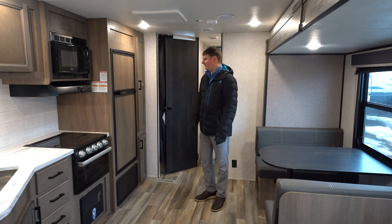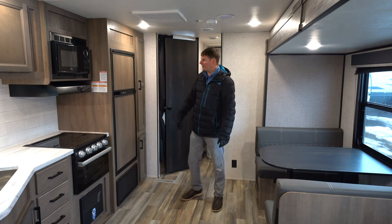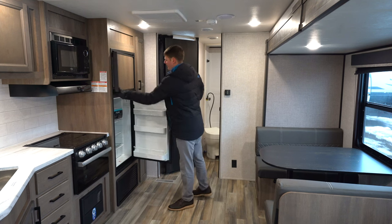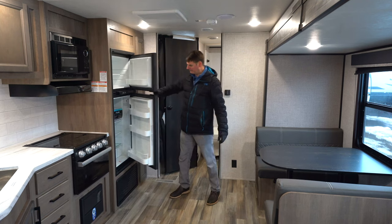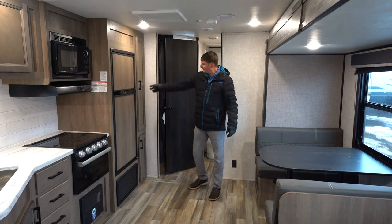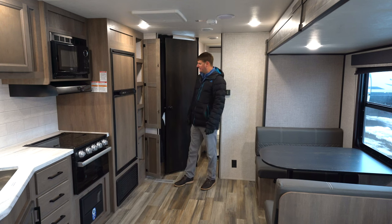This one comes with an RV-style fridge — a six cubic foot RV-style fridge that will run off propane or electricity. Underneath that we're going to find the furnace, and then there's a pantry next to that.